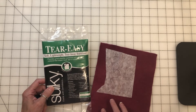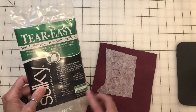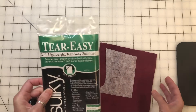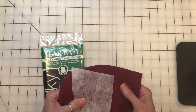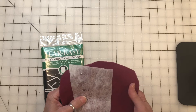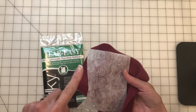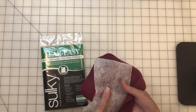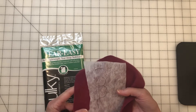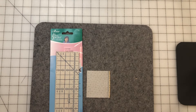The next product I want to share is a Tear Easy lightweight tearaway stabilizer by Sulky. It comes in a roll and also in one-yard packets. This is great if you need to trace something you can't see with a light box — like a heavier fabric such as wool or heavier cotton. You can trace your design or wording onto the tearaway, stitch through it, then tear it away. I recommend it for that kind of transfer project.